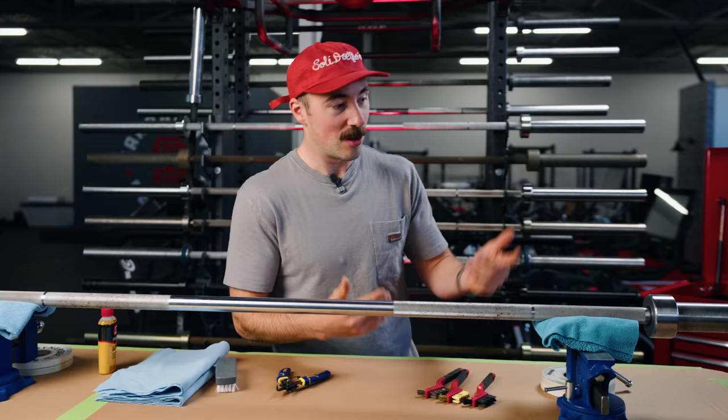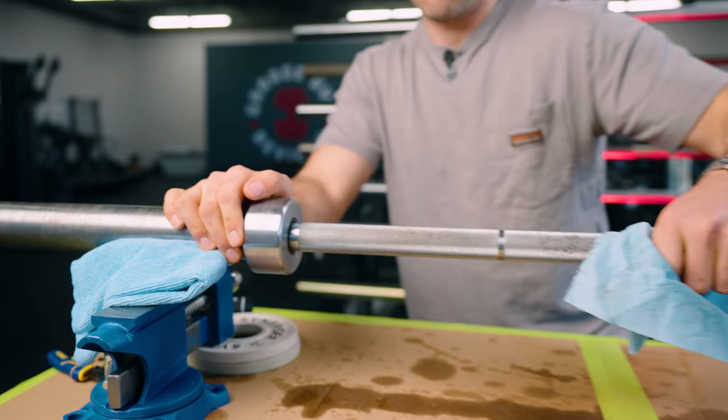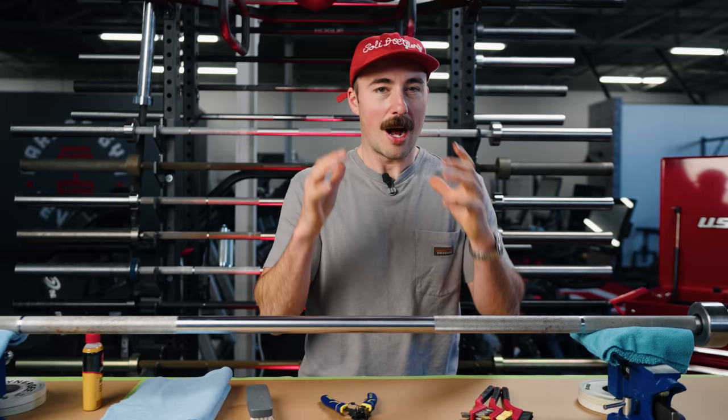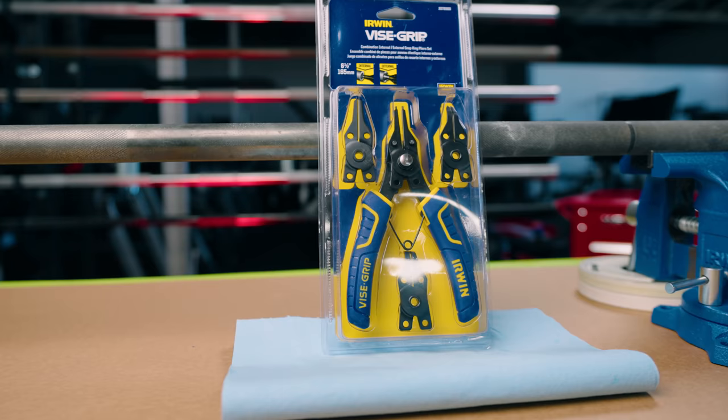Just so you know, this bar is probably about seven years old, kept in a garage, and been used a lot. You'll probably see some crap and gunk under here, but despite that it still looks pretty good — because I buy nice barbells and you should too. Before we get to work, let's talk about tools. You're going to need snap ring pliers. Most barbells will have snap rings; if you have a cheaper bar it may be a hex nut bar and you'll just need a hex head. The ones we have here — I don't recommend them. They come with adjustable attachments and are prone to break. If you can get a solid pair without all the adjustment tools, I'd recommend it.